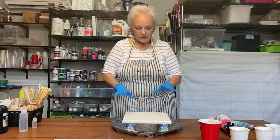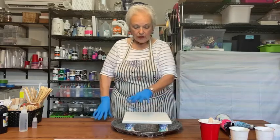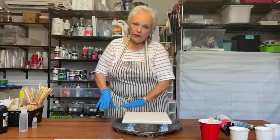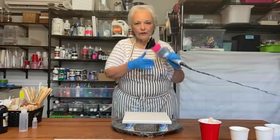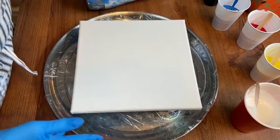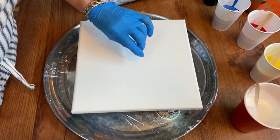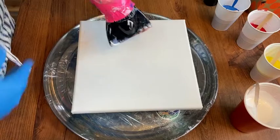Let's start with the first process called a dutch pour. I use a background color of white — you can use white, black, or any color you want. I coat the whole canvas with it, then put my color on it, and blow it out with a hair dryer. You get some beautiful effects with that.